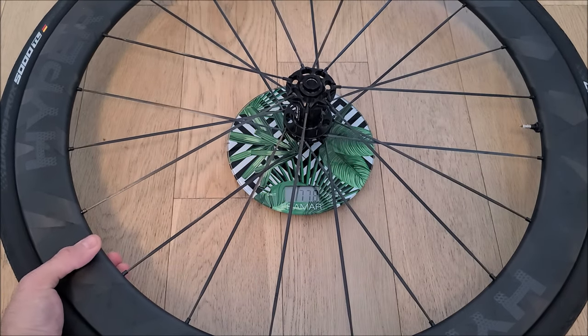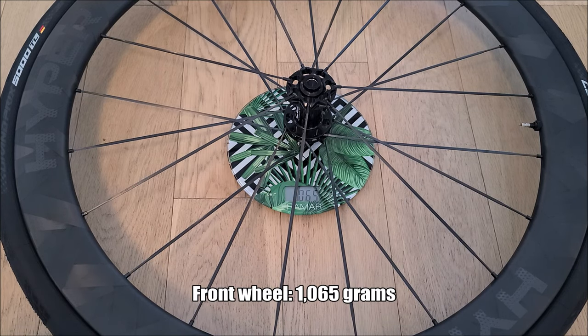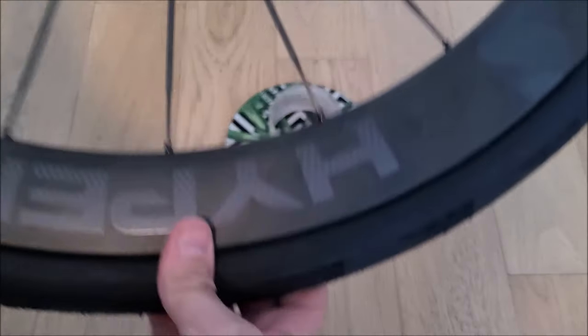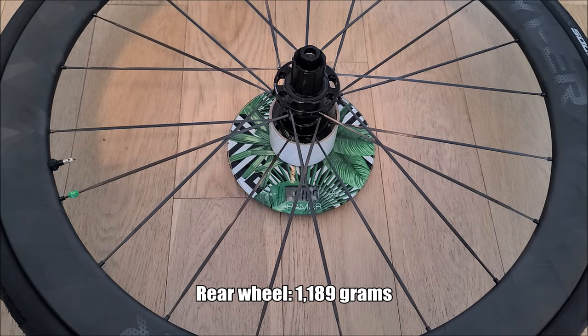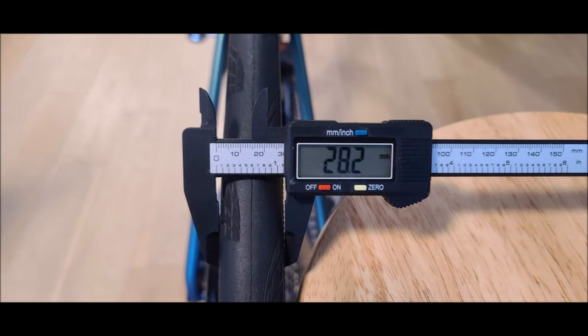Starting with the front wheel: it is 1065 grams. And the rear wheel — it didn't want to stay on the scale so I put a little tape there — is 1189 grams. After installation, before the first ride, the tire measured just above 28 millimeters wide, which is almost flush with the rim width of 26 millimeters.